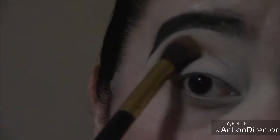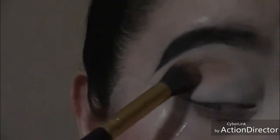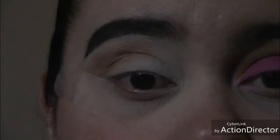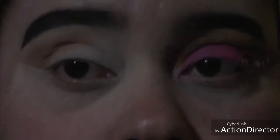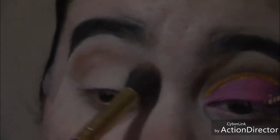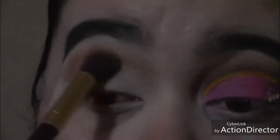I'm going to start with the Dose of Color palette and I'm going to be using the third shade on the palette — that's going to be my transition color. As you can see, I'm still blending in the transition color using a big fluffy brush. I'm going to really blow out that transition color all the way up to my brows.